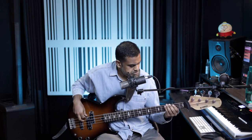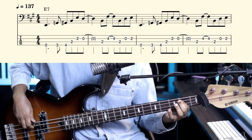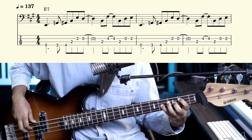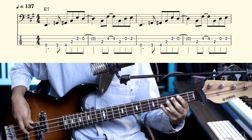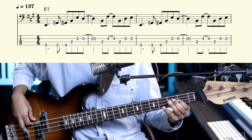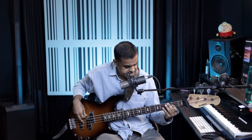Let's get cracking with the main riff. It's on the E 7th chord. Let me break that down for you.